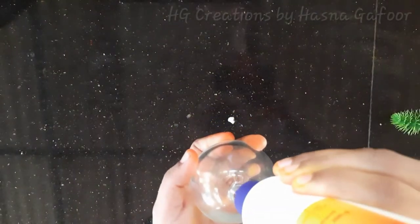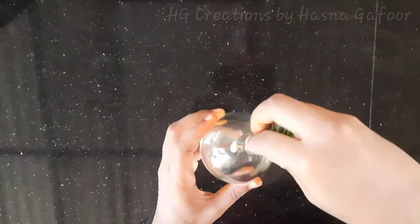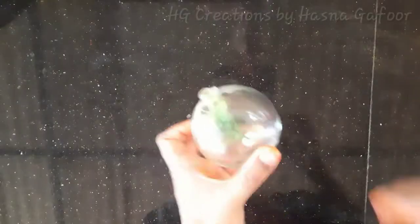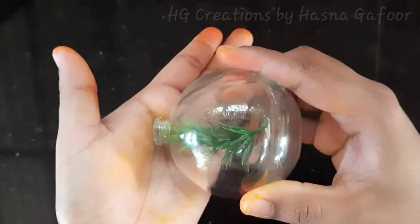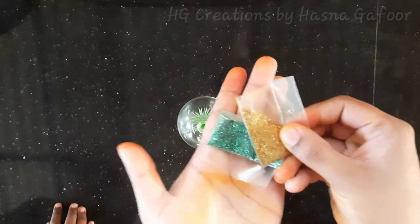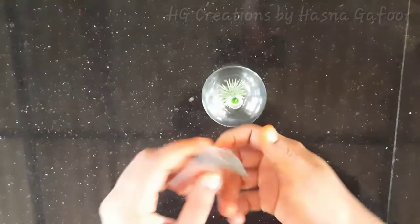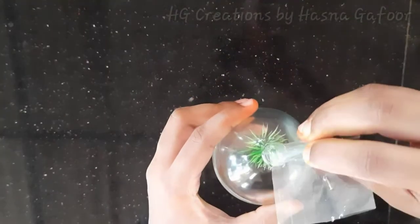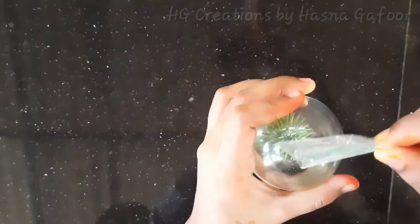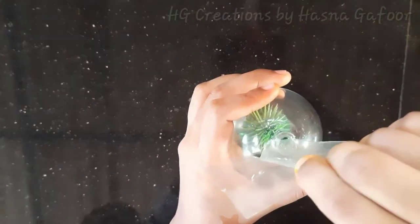Put the glue on it. I have a glue stick. I have glitter on it. It's not possible to see it.